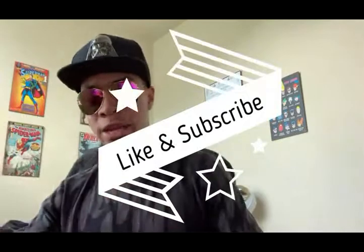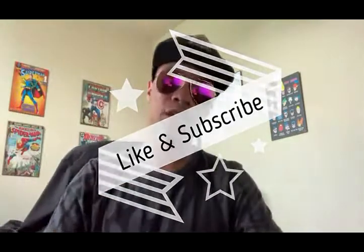Of course, you know — like, subscribe, there's a giveaway going on when I hit 25,000 subscribers, all that fun stuff. For those of you who made it through to this part of the video, I'm going to give you a heads up.